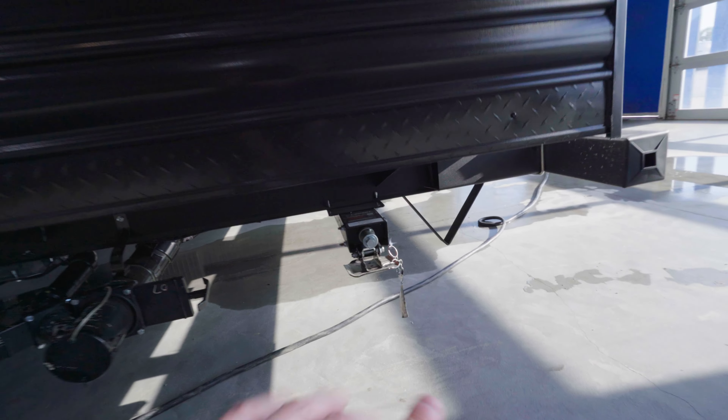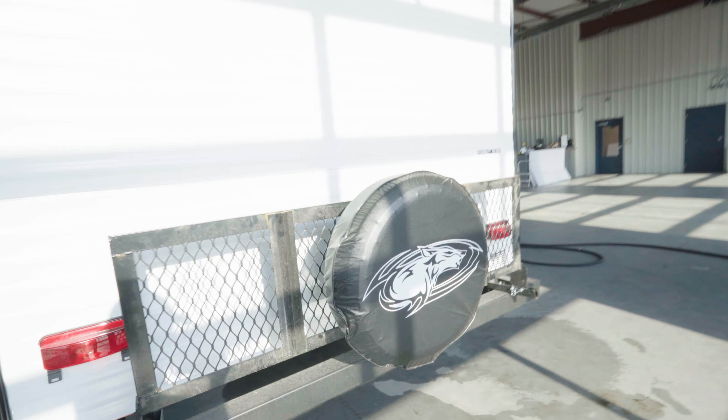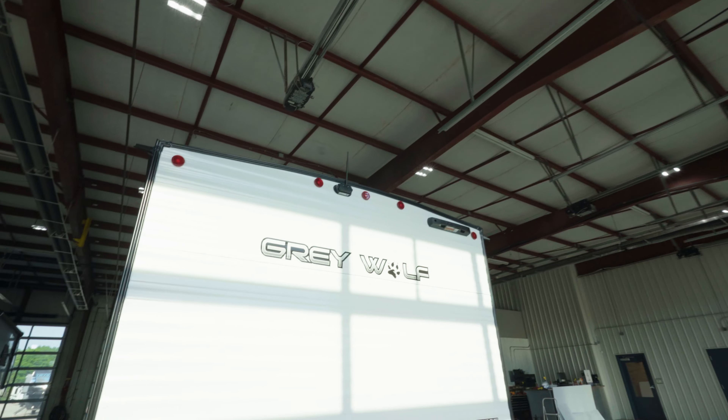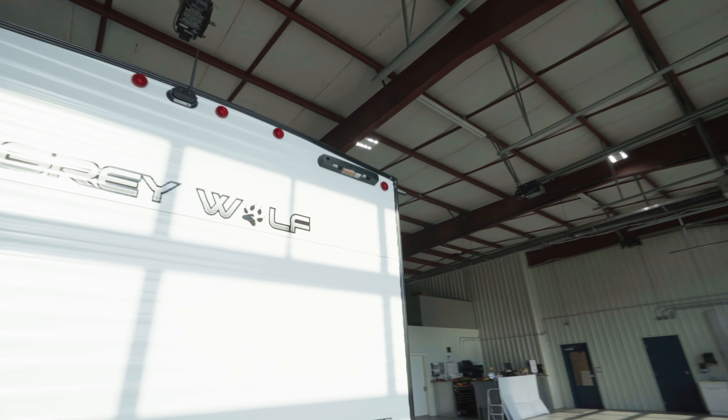Next to that you see we got a stabilizer jack — there's four of those, two in the front, two in the back. We also have this rack back here for extra storage. There's your spare tire mounted right up there. At the very top you see we got a backup camera that also doubles as a security camera, and then to the right you have a mount for a ladder.